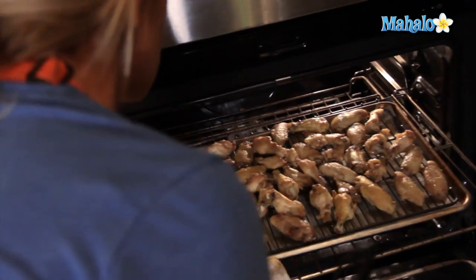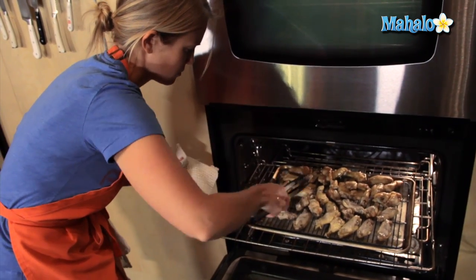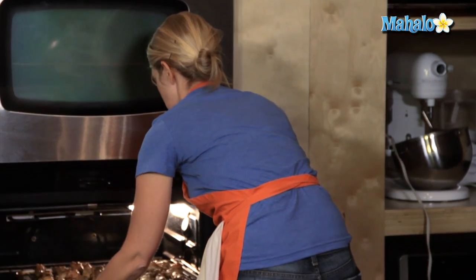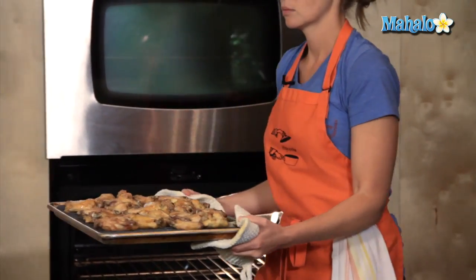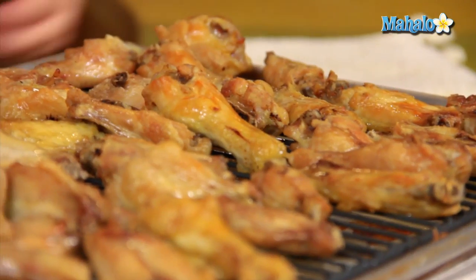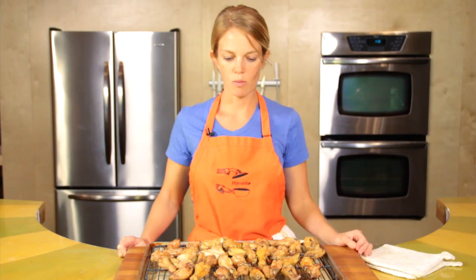The chicken wings have been in the oven for 20 minutes, so we want to flip them over now and give them another 20. The wings have been in the oven for their last 20 minutes and they're looking good. I'm going to pull them out now. The skin is a little crispy — just what we want. This is how we prepare our baked chicken wings.